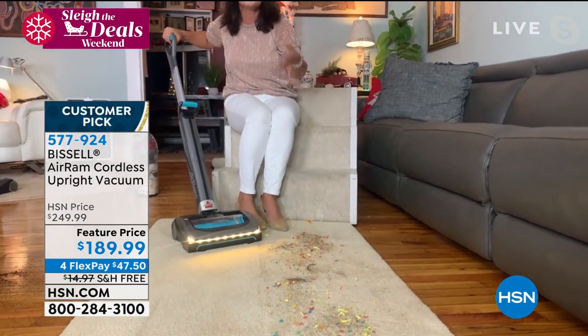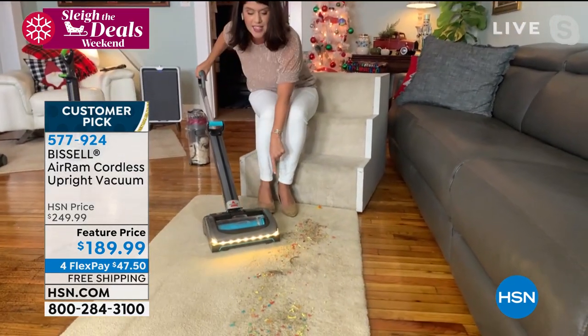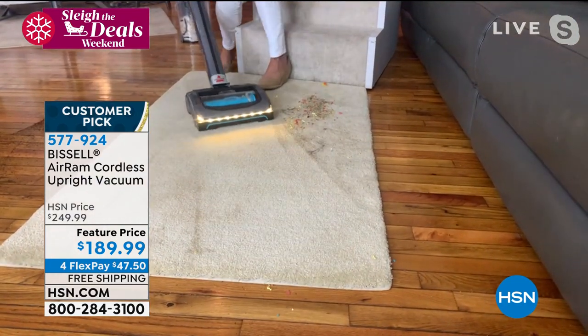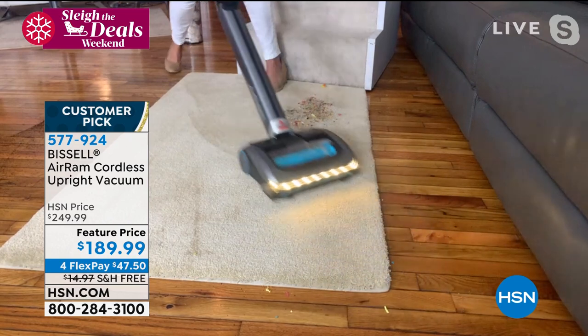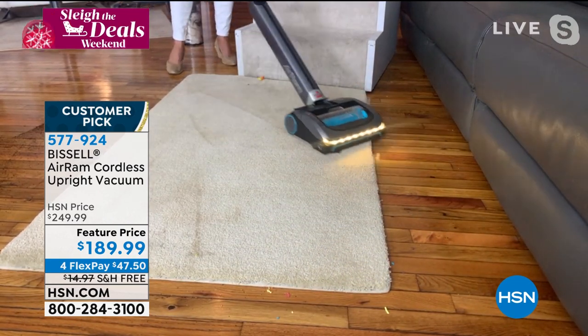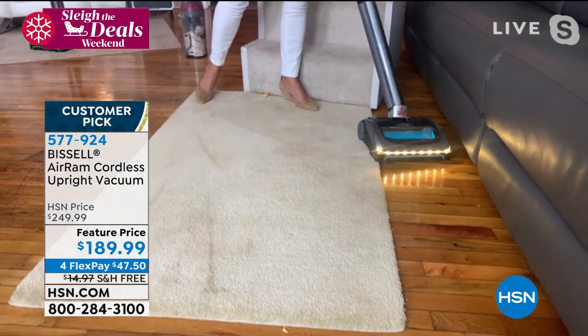Those other cordless vacuums that we think we need for $300 or $400 — they don't do it. This also has the suction right down here. I've got herbs, I've got coffee, I've got cereal. You get the maneuver — you can get all of the messes. It's an easy vacuum. You go right down here and maneuver around.